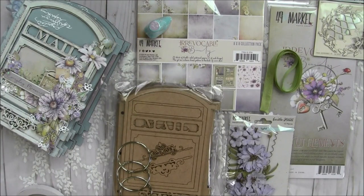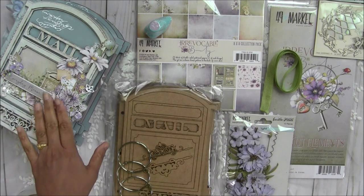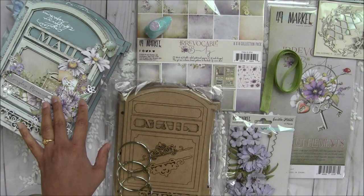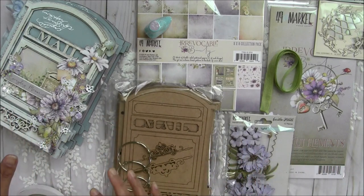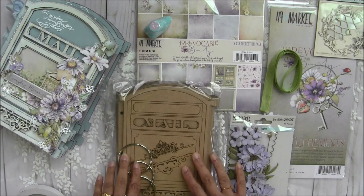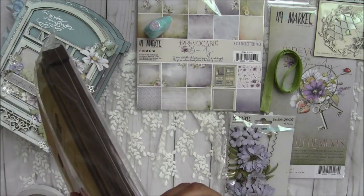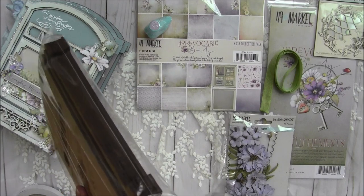Hi everyone, Archana here. I'm here with this beautiful kit — I just posted a video about this mailbox mini album. I posted a preview on my Instagram and Facebook a few days back and got requests for making kits using this mailbox theme. I have these mailbox mini album chipboards — I'm going to open it for you. There are seven chipboard pieces, or pages, and they are very sturdy.